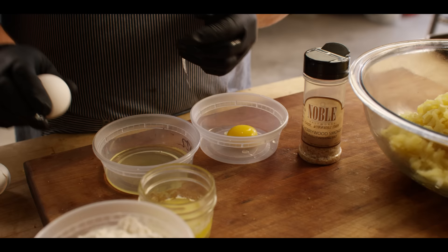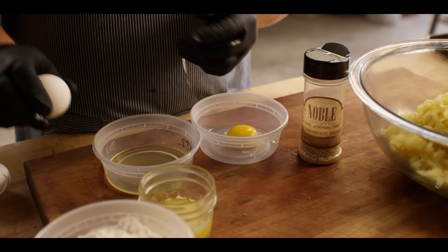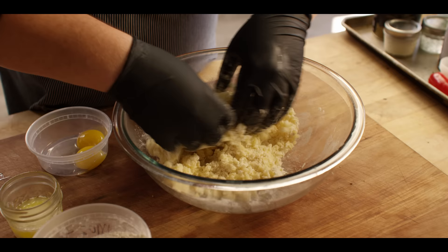The other ingredients we need for the gnocchi: a cup and a half of flour, a couple tablespoons of melted butter, two egg yolks, and some more smoked salt. Sprinkle about a teaspoon of smoked salt over your potatoes, then sprinkle some flour over as well. Flour's gonna go in gradually — we may not use all one and a half cups, or we may need just a little more, depending on how the dough comes together.